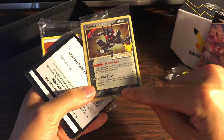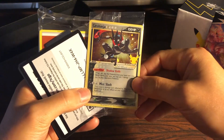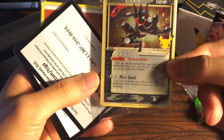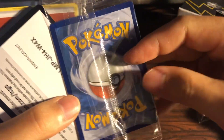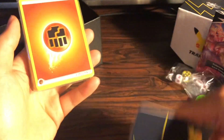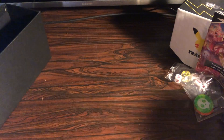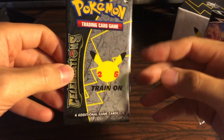A lot of these have been reported to be miscut — they really rushed to get this set out — but luckily mine looks to be in pretty good condition. Got some code cards, something else, and an energy stack. Let's go ahead and open up one of these Celebration packs.